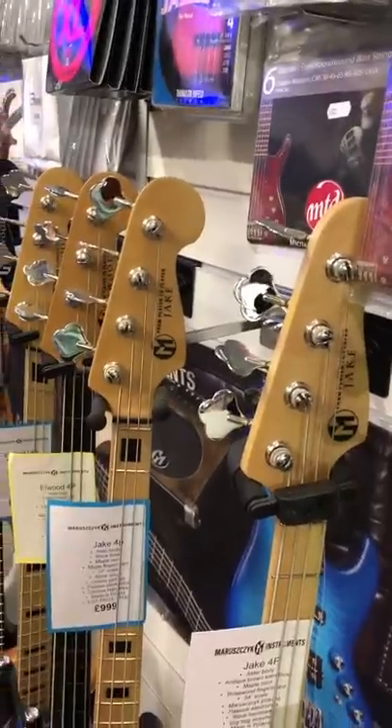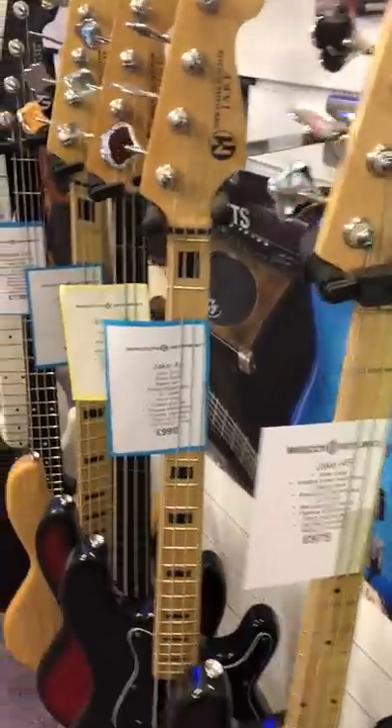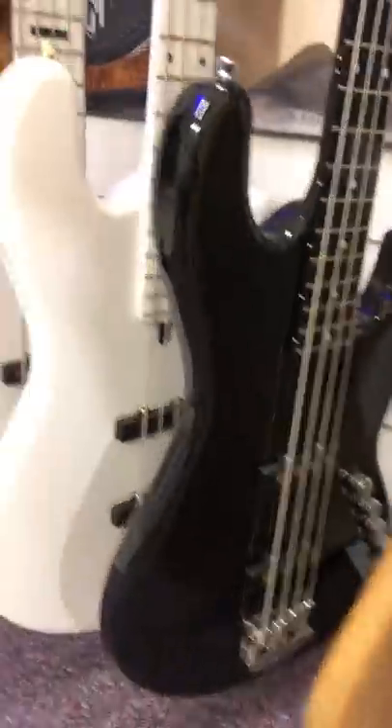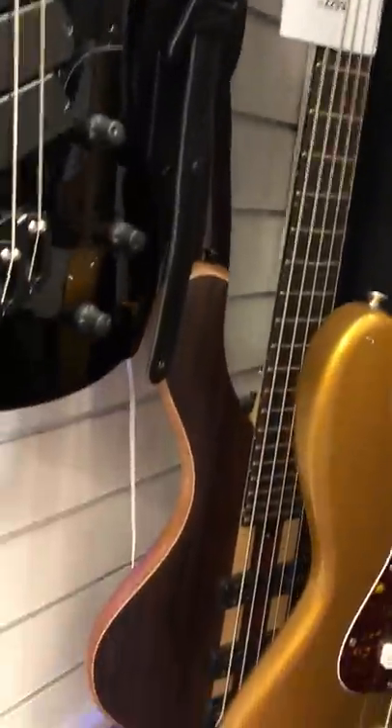And then we've got some Maruszczyk. This is another brand we've been working with for a while — made in Poland, great value for money, exceptional basses. We've got a couple of medium-scale ones, fretless, and here's a fan-fret bass — a jazz fan fret, really lovely. Most of these are coming in really low weights. Here's some custom basses we've had made recently, designed for us in the shop — a very cool look with painted fingerboards. And here's one we've got a video of on the site from Maruszczyk, black and white, a really amazing piece of kit.